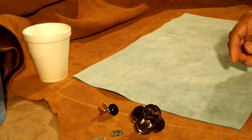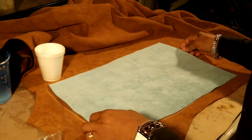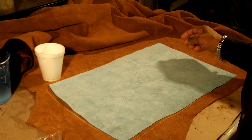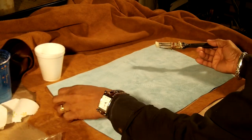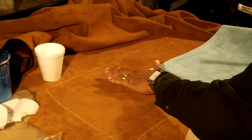Okay, I will show you how to do that. Now that we have made a choice of closure, what we will do is go ahead and glue the primary and then glue the secondary.